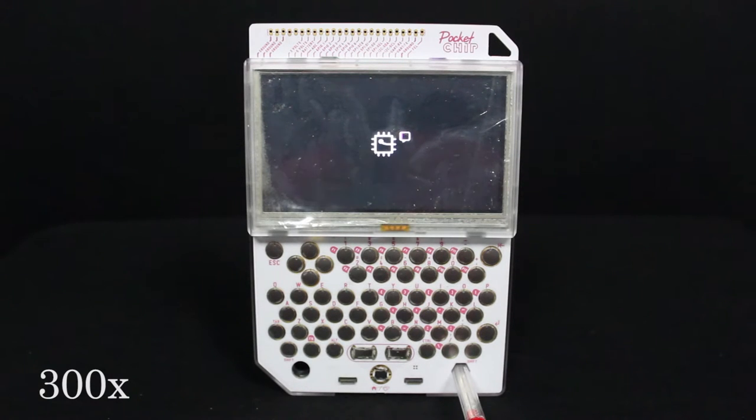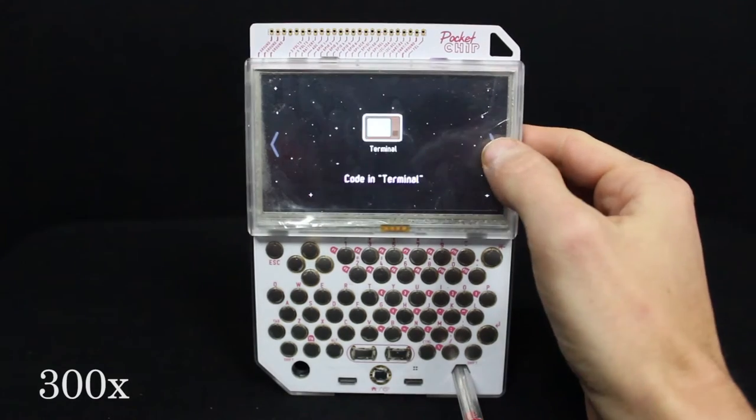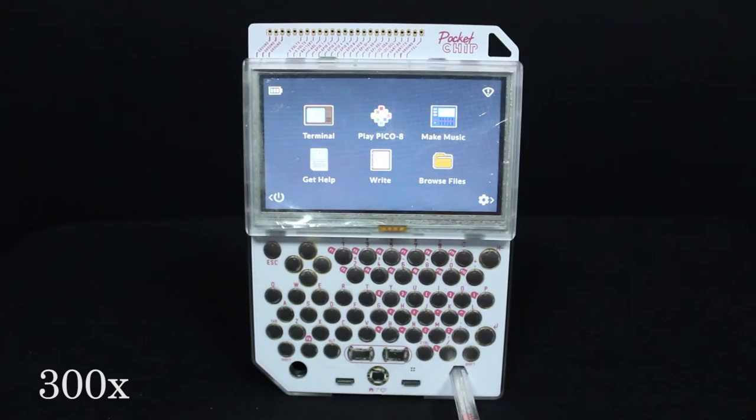The boot up is a little bit long, but once it's on it's fast, pretty responsive, and easy to use. When it first boots up it shows you how to use Pocket Chip. You can hit Escape to exit, or push left and right to see how to use it — your apps, your icons, coding in terminal, all of that. Or just hit Escape and you'll go to the main menu.